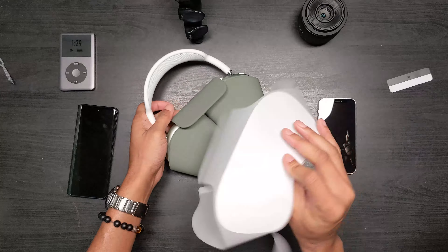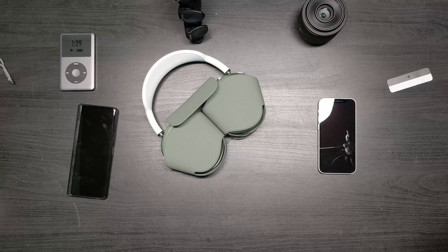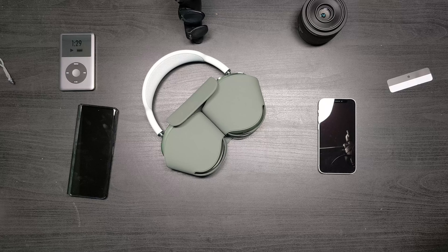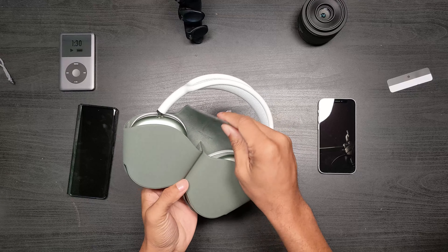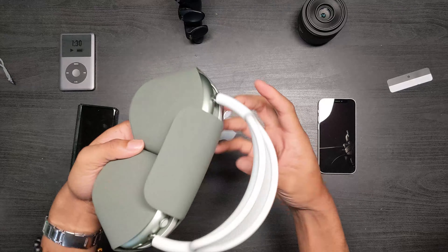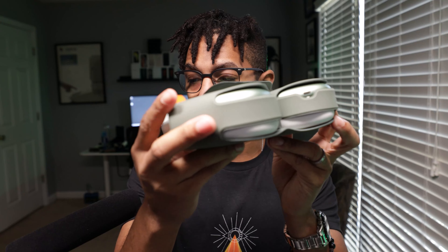We have the paperwork — how to pair them, how to connect them to other devices — and a lightning to USB-C cable. Let's go ahead and set these back in. These feel super super premium, wow.